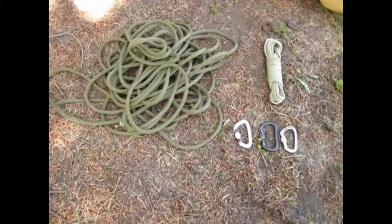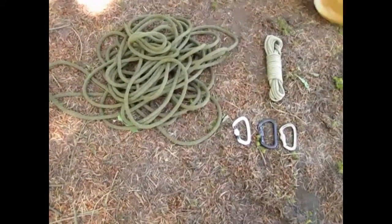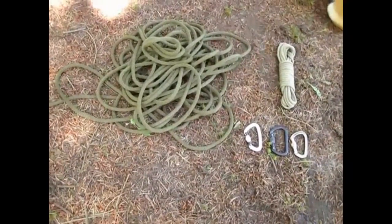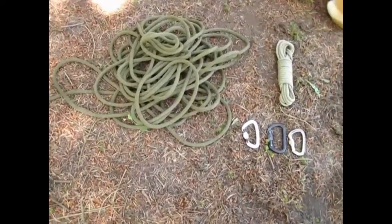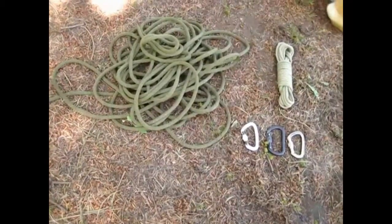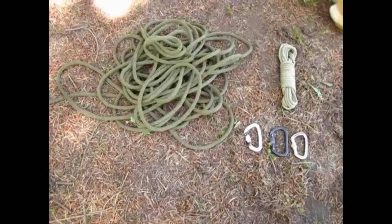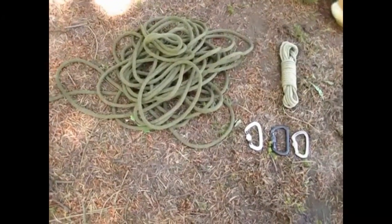I have my cordelet in the right-hand corner. That's what I'll use to make my Swiss seat. And then I have my rope. This is a military surplus rope. It's a dynamic rope, so it stretches. That's not usually what you want for a rope bridge. You want a static rope so that it won't stretch as much, but this will work fine for today's demonstration.